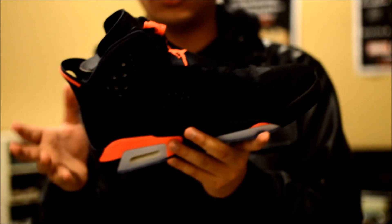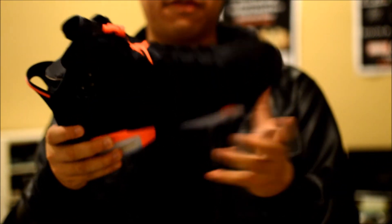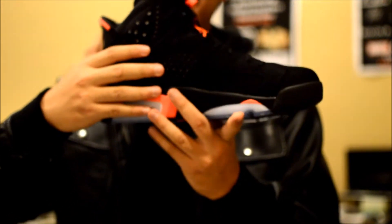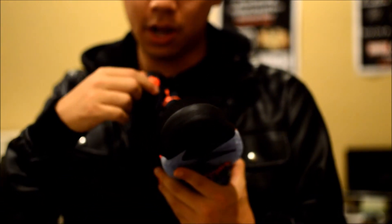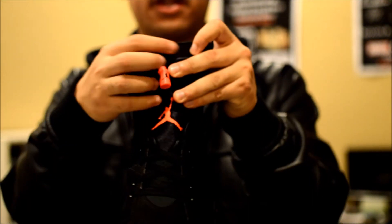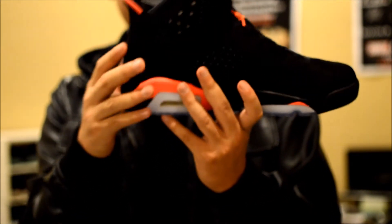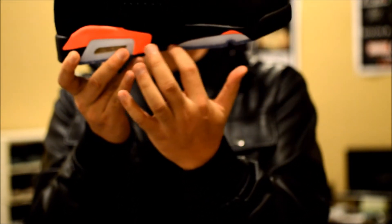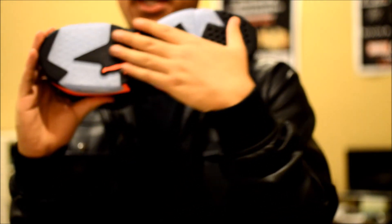As you can tell — if you've seen any other videos on YouTube — this silhouette is awesome. I love the Sixes; they're one of my favorites. It's just all black with a touch of infrared throughout the shoe. The Jumpman is on the tongue with a little shoelace holder tip — I'll probably keep that on. The tongue says 'Air Jordan.' On the back it also has a touch of infrared with black — it kind of sticks out like a spoiler on a car.